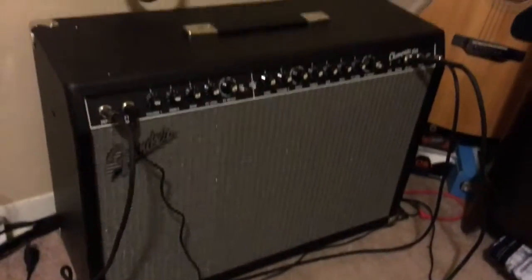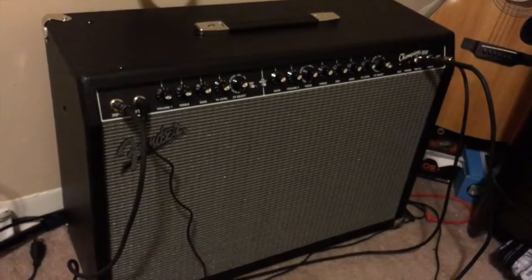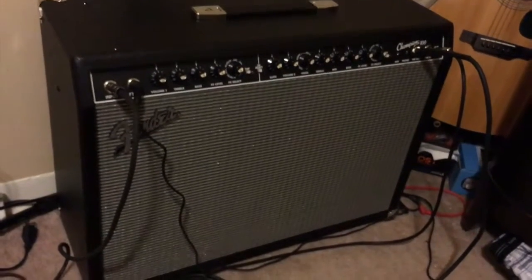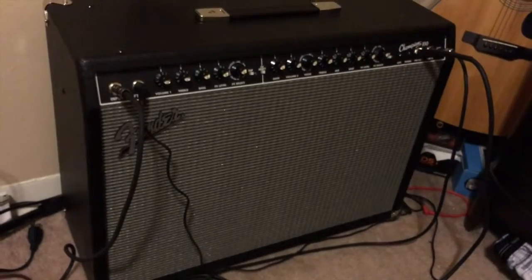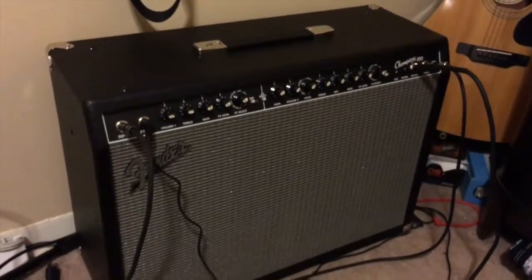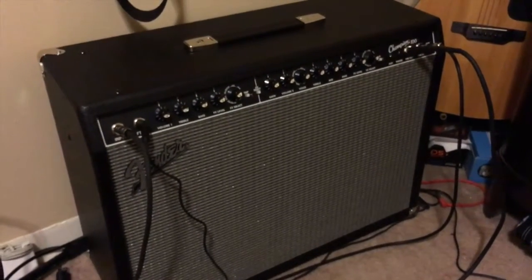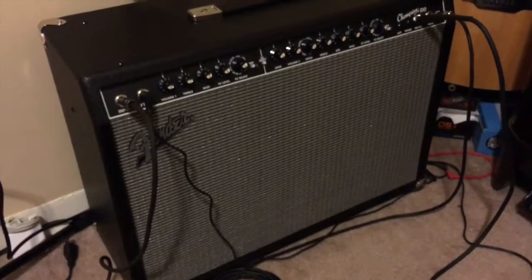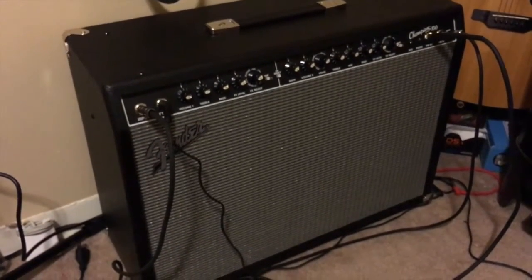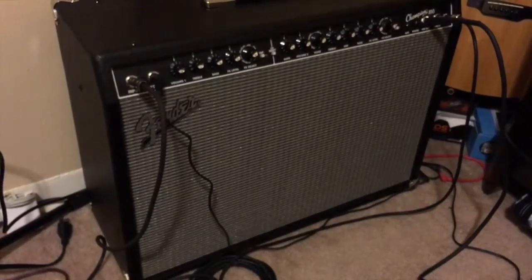The Fender Champion 100 — I bought it for $329, and it is a steal. From everything I've heard, this is one of those amps that's going to go up in value. It's a solid state amp — everyone loves and hates on solid state — but it has that warm feeling and it's going to become a classic. I'm glad I snatched it up at that price point. Who knows what'll come out at the 2017 NAMM show.